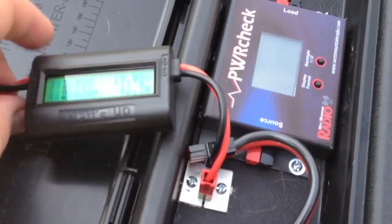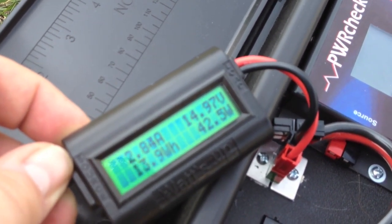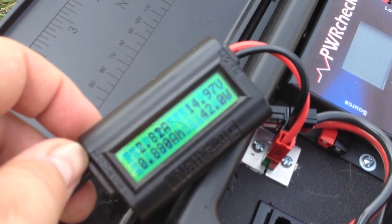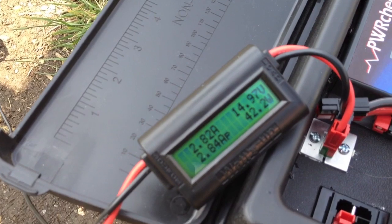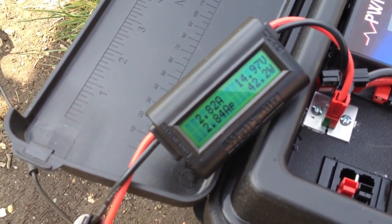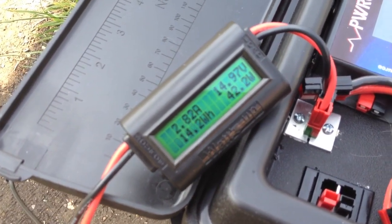So if I plug this in — you'll notice now that we have a load, I'm getting 42 watts off of what should be a 60 watt array, almost 3 amps of current, and it's being drawn down to 14.97 volts. So we're running at about two-thirds efficiency. I blame some of that on the small gauge cable of the array, some on the fact that the sun is not 100% out and strong today, and some on my lack of being able to aim this properly.